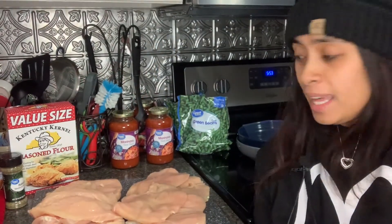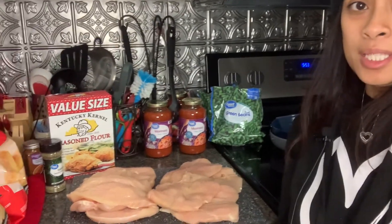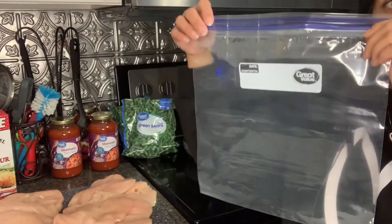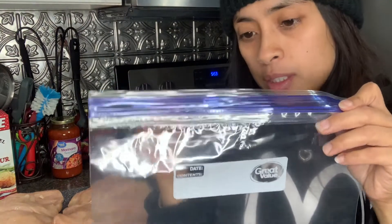Now that we got all the chicken sliced into butterflies, we're going to go ahead and tenderize it all. I'm going to put it in this baggie and then use my tenderizer equipment.